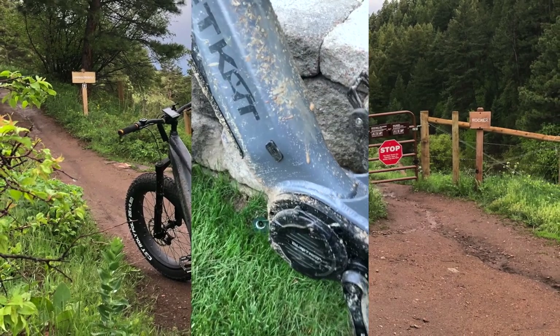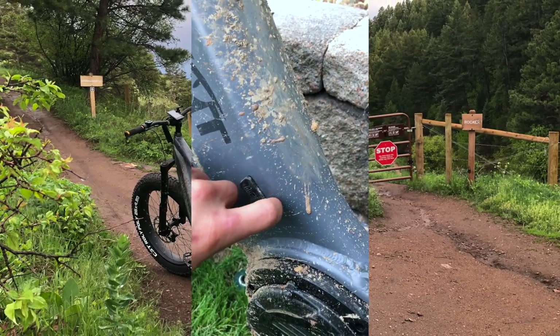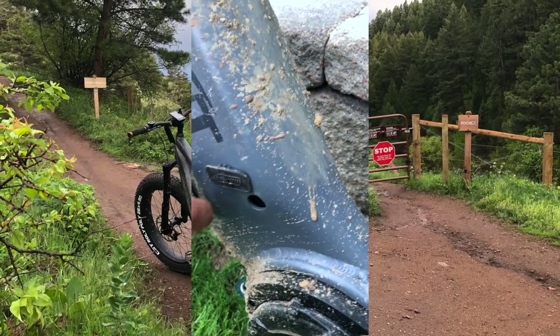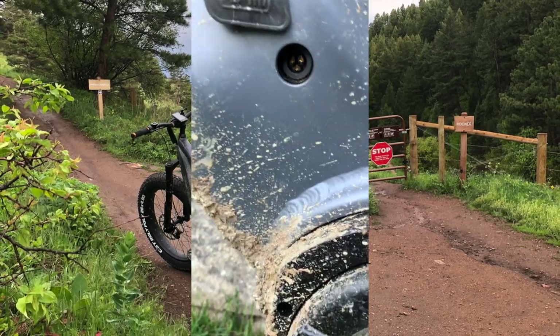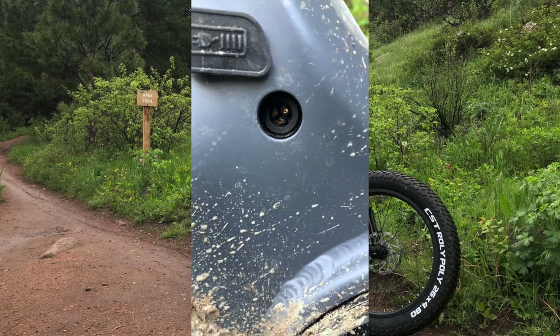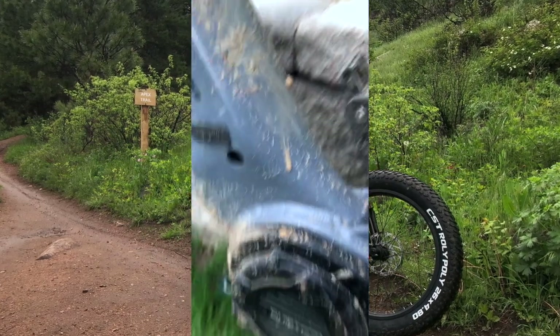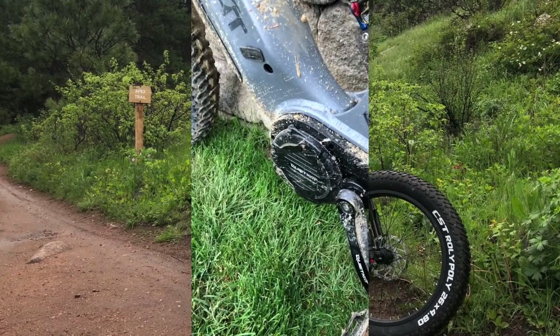Another feature we wanted to show was the charging port and what that interface looks like. QuietCat gives you a nice rubber gasket and grommet to keep as much mud and water out as possible. The connector is keyed, meaning there is only one way to plug it in to perform charging.